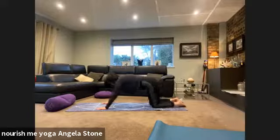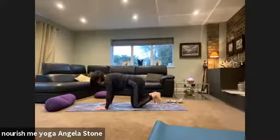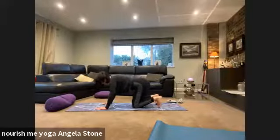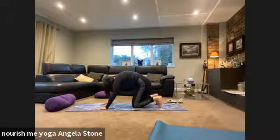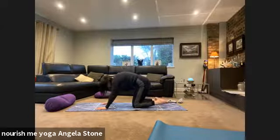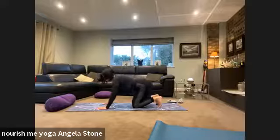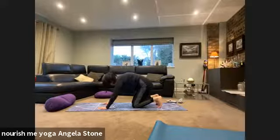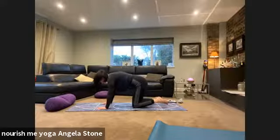Inhale to come back up into your all fours position. Turn the toes under, big noisy exhale into cat stretch. A nice fluid inhale into the cow pose. Exhale once more into cat stretch, then return to a neutral spine all fours position.